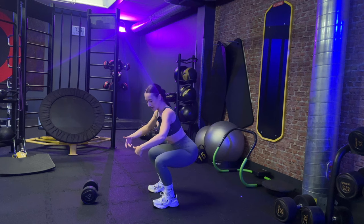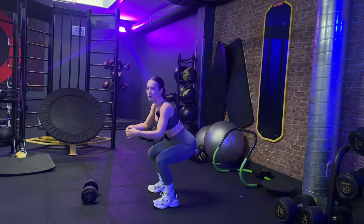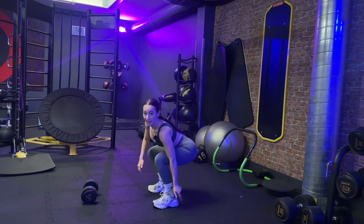Don't go too low — you only have to be at about a 90-degree angle. If it's not quite 90 degrees, you can be a little bit above it, which I did in the beginning all the time. Then you want to push up with your heels again.